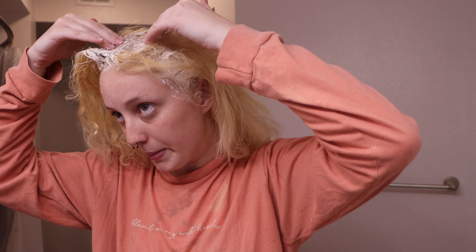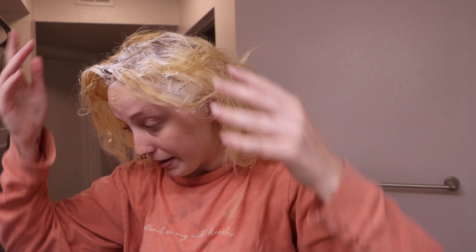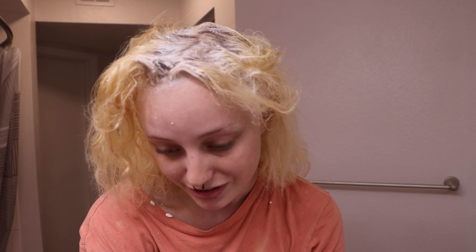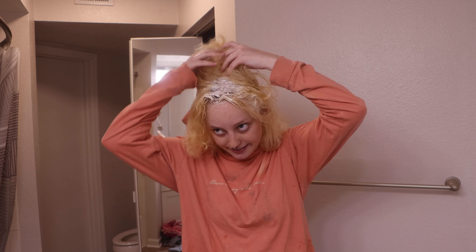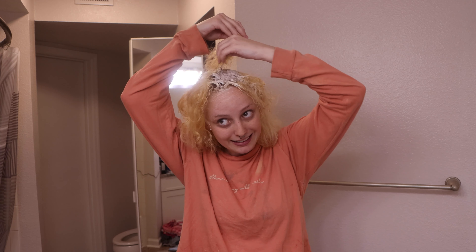My hair's going to fall out. No, it's probably not — I'm probably going to be fine. I could bleach my eyebrows while we're here. I'm not going to, but I very well could, and that entertains me. My hair isn't bleached enough. The timer is about to go off, but my hair is not bleached enough, so I'm going to leave it on a little longer until I see it become normal.